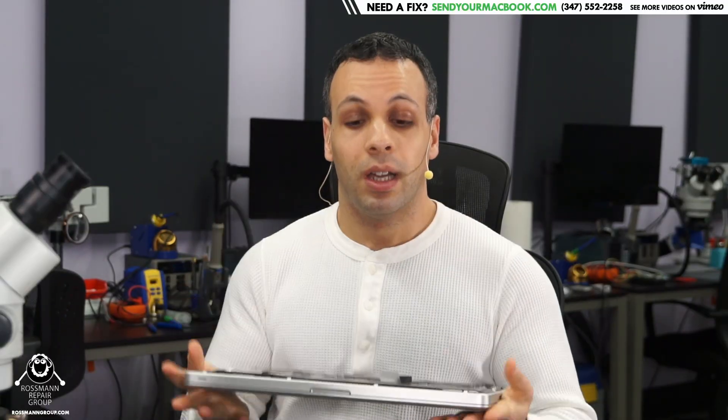Hey everybody, how's it going? I hope you're all having a lovely day. You're likely having a better day than the owner of this laptop. They were performing very basic maintenance on their device and they ruined the motherboard. I'd like to explain how, so that when you're doing this type of routine maintenance on your device, you don't do the same thing. They were replacing their battery, which is something I fully believe that you should be able to do at home. Rather, I like to empower you with some knowledge on how to find the right part for your device so you don't make the mistake that this gentleman did.